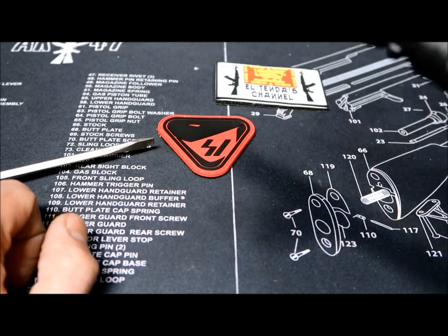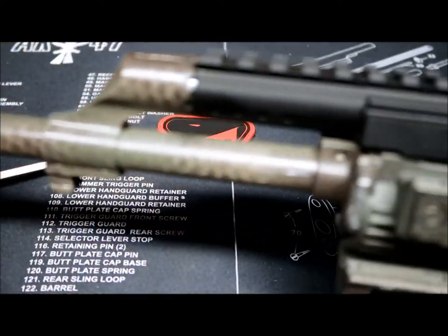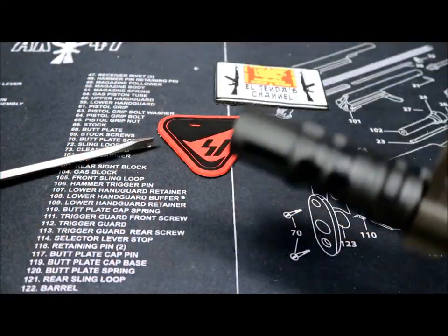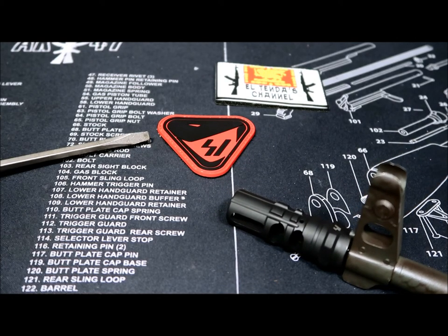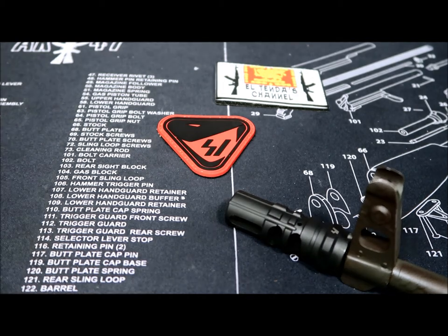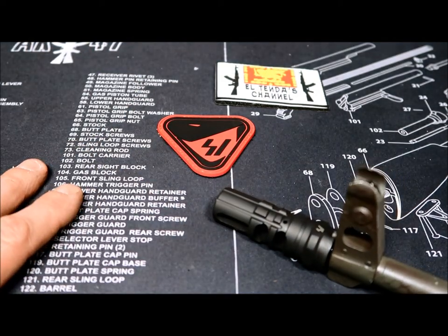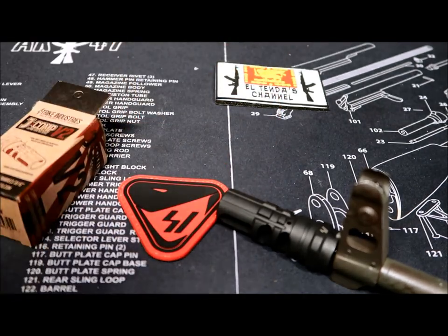I don't think there's anything else to say about it other than test it, of course. It looks really good on a modern updated AK like this one. I'd like to thank the guys at Strike Industries. I apologize for the background noise and if I mumbled a bit — I'm really tired, it's been a long day. Wish you guys a good weekend. I'm gonna do a full review video. Thanks again to Strike Industries for letting me review their product. Stay tuned, see you next time!